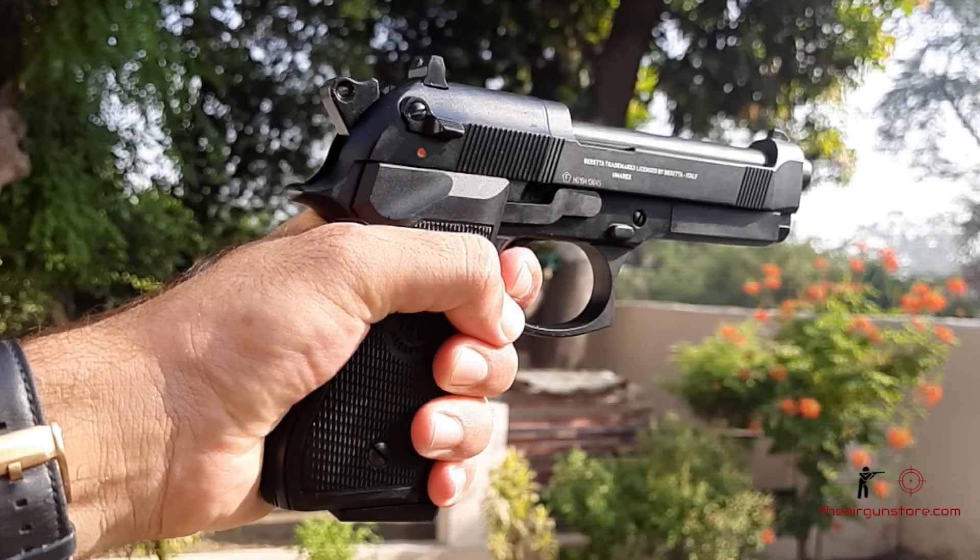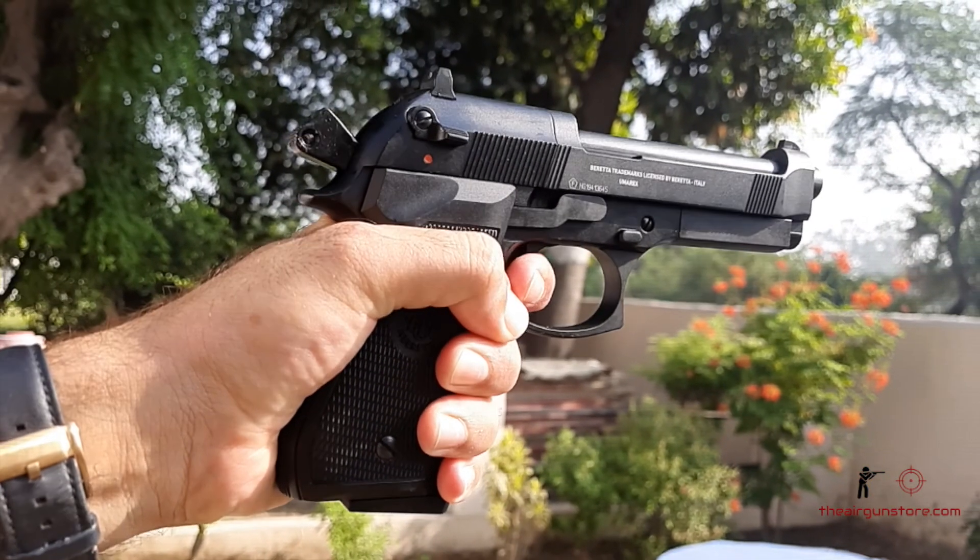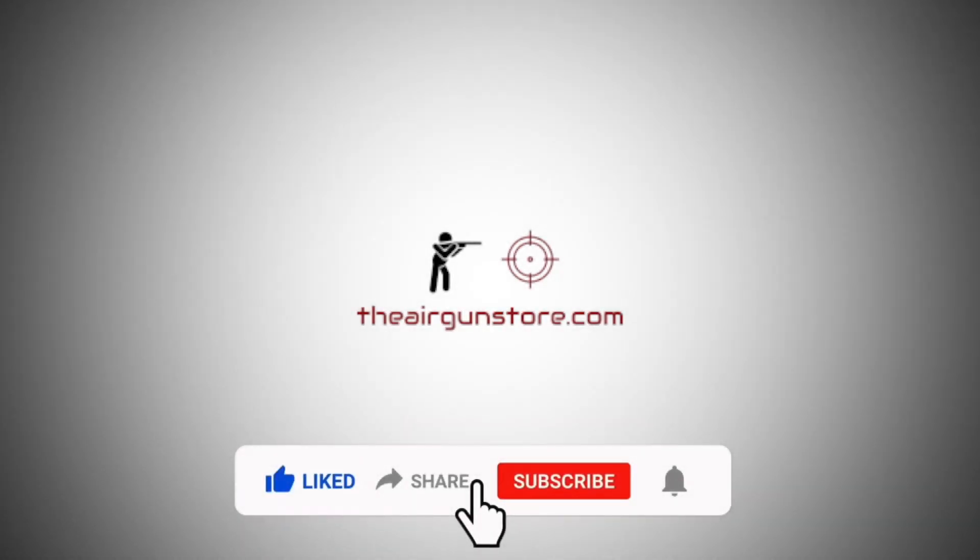Thanks for watching our video. Visit our website www.theairgunstore.com for the latest airguns at the lowest prices. Don't forget to like, share, and subscribe to our YouTube channel for the latest updates.